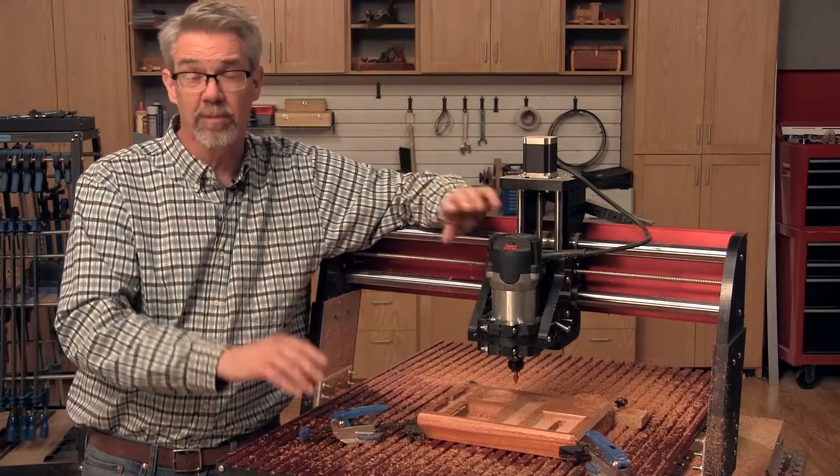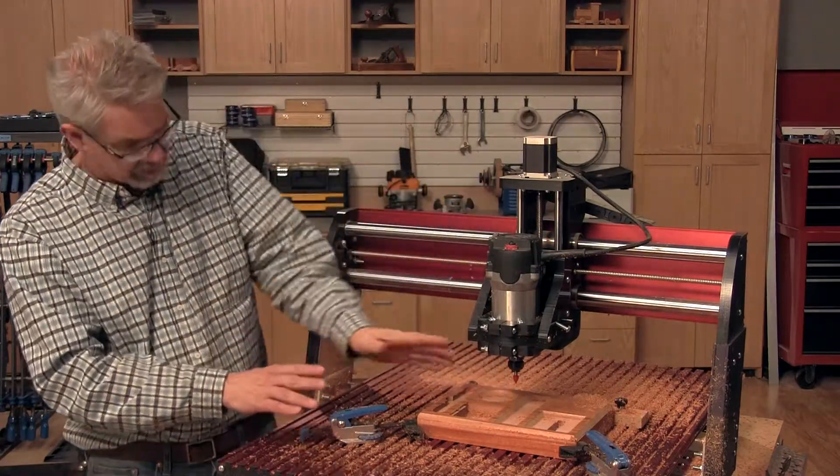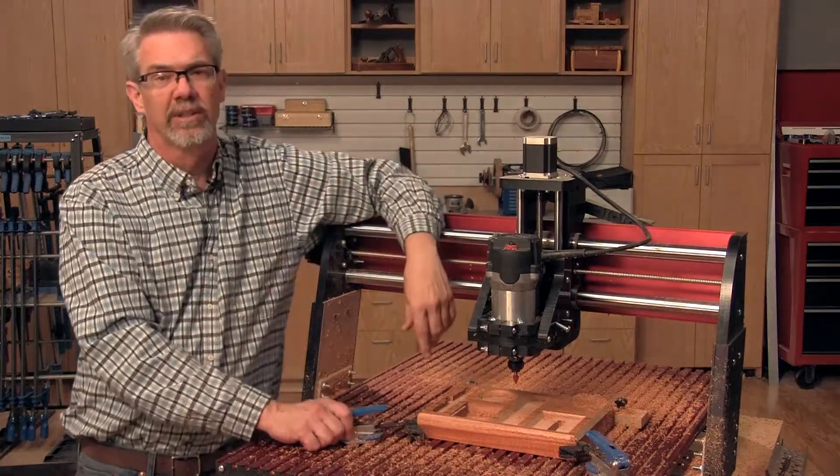With this machining done, you're just about ready to button this project up. The only thing left to do is to grab some eighth-inch material, and we'll cut the lid for the money compartment and the backrest for the cell phone.